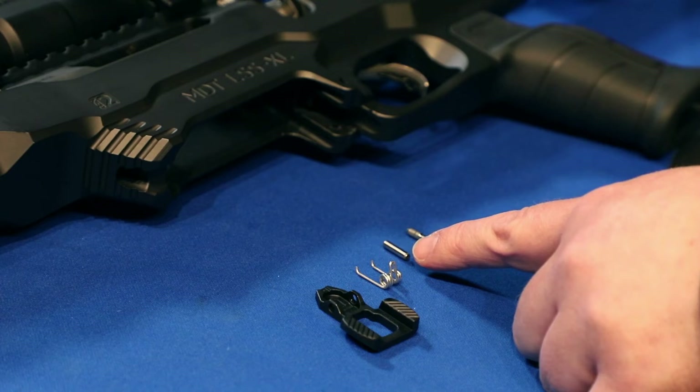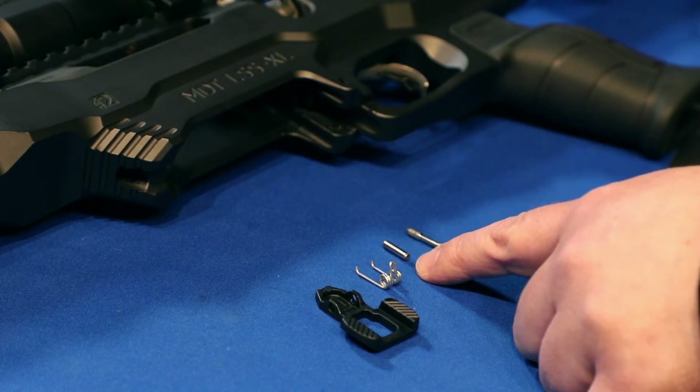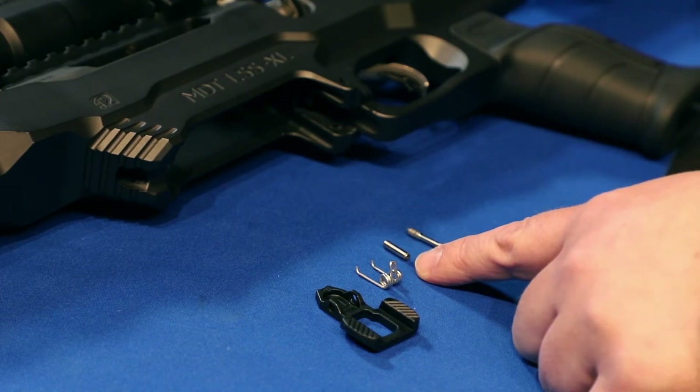The install dowel comes with any chassis that requires the mag latch to be installed after the installation of the action. If you're reinstalling a different latch on a different chassis or you lose your install dowel pin, you can contact our support team and we'll be happy to send one out to you. Otherwise, if you don't want to wait, you can modify a cotton swab shaft to the width of the mag latch and that will work just fine.